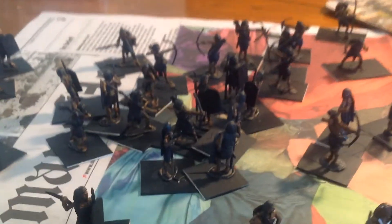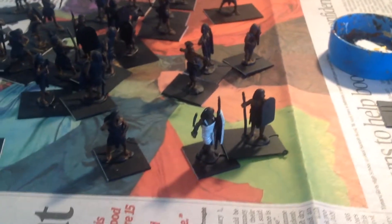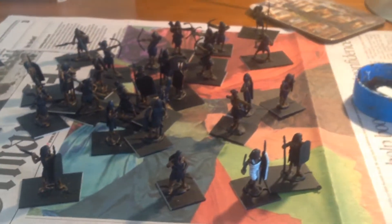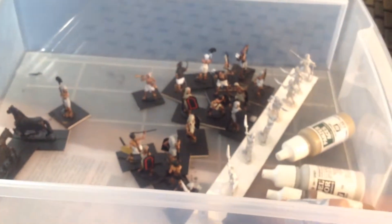G'day everyone. Today it's a bit colder outside being winter, so I've come inside and decided that today I will do the skin on all these guys. I'm not going to stop today until they're done. If I'm lucky I might get a couple of layers plus a wash on. I've got about 7 hours before the wife comes home. I need to get these Egyptians done — a few are already done and a few need starting. I need to get serious, stop doing my son's stuff, and get it done.